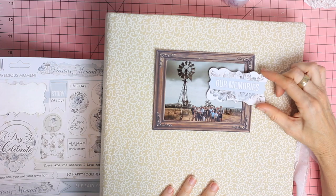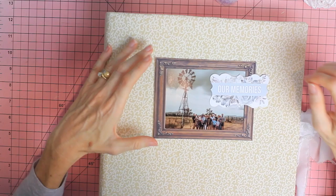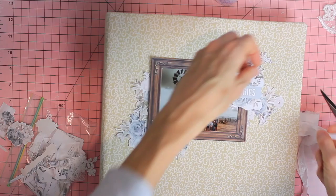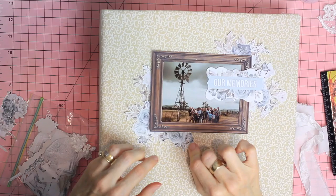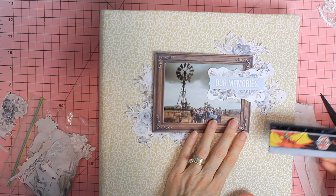Nearly finished now. For the front cover I chose a windmill photograph and the sentiment from the cardboard sticker sheet that says 'our memories.' Underneath the brown wooden frame I added floral clusters — this was an easy way to soften the photograph. I cut all of these from one of the 12 by 12 sheets prior to making the album so that I had everything there ready to go. I'm just measuring to make sure that photo is centered on the front cover.